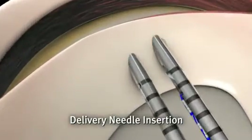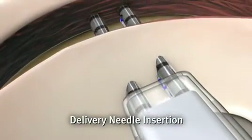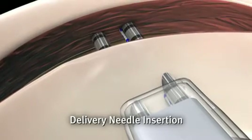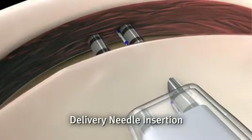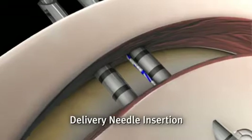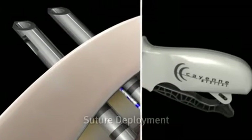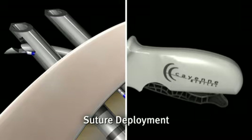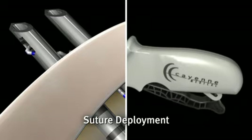The delivery needles are inserted into the meniscus, capturing the tear. The delivery needles will be in position when the depth limiter pushes against the meniscal surface, limiting advancement. With the delivery needles in position, the trigger is squeezed to deploy the suture.